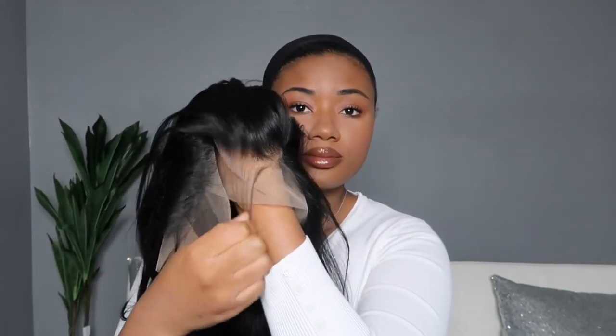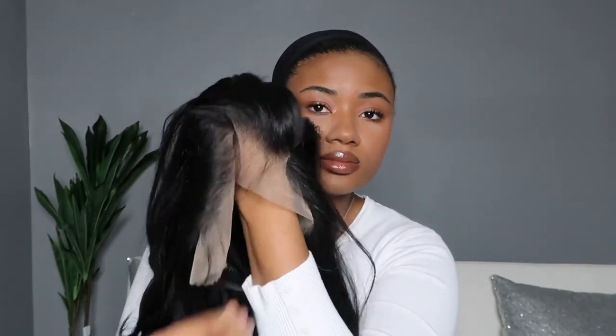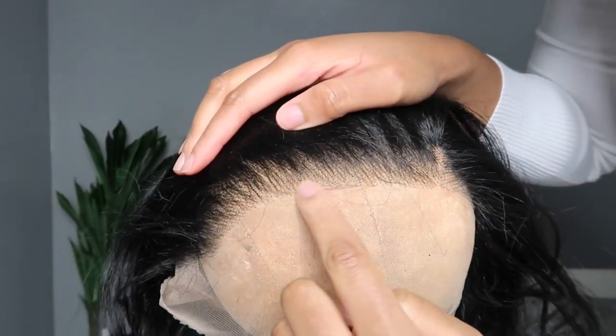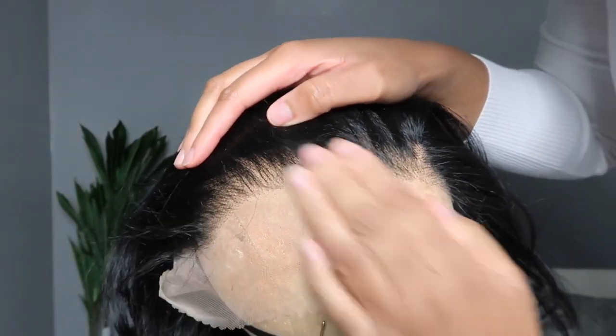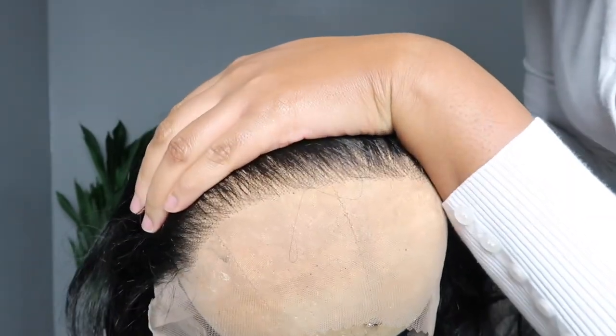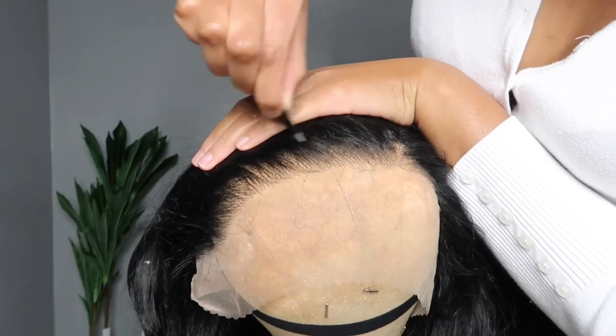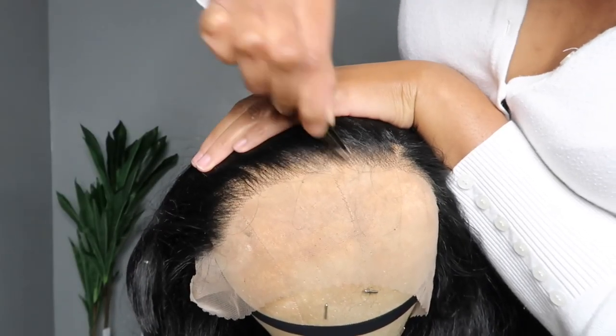The unit does come with baby hair, but it's optional to use. I push mine back, but when I push the baby hairs back it creates a straight line across my hairline. So I'm going to go ahead and pluck that out. You don't have to do this if you plan on using the baby hair, but since I plan on using little to none, I'm going to pluck out the front of that hairline.